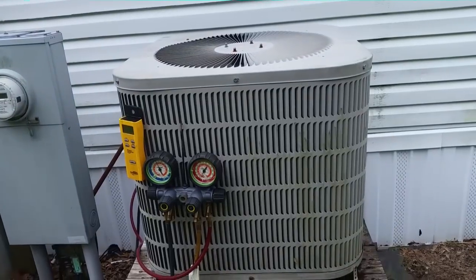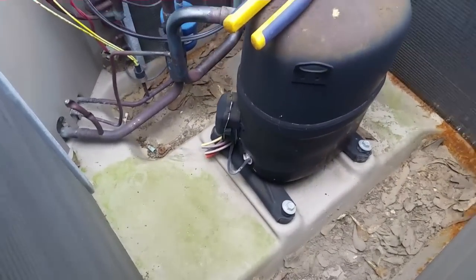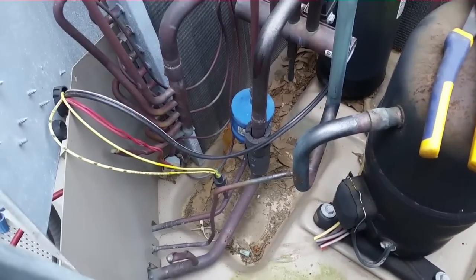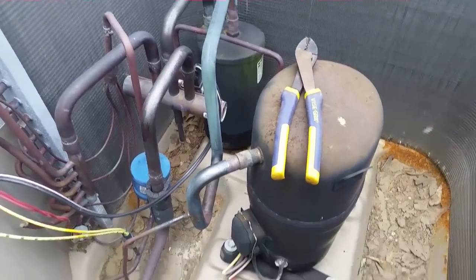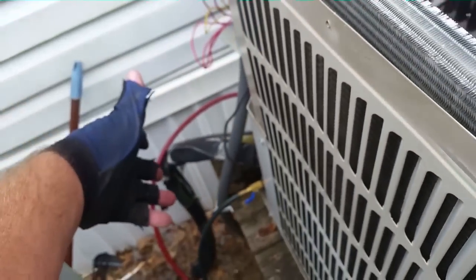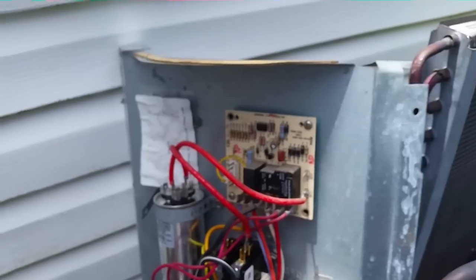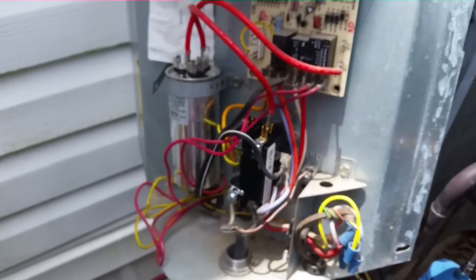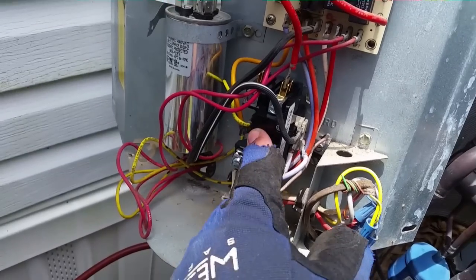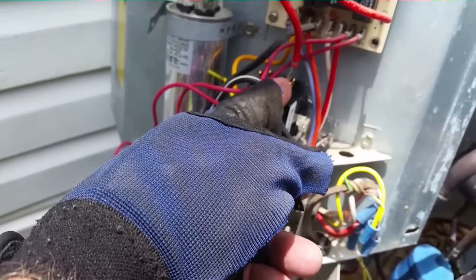Looking down at the old compressor, it looks bent up — kind of kicked up and mangled. Recovery is almost done. We're going to take it out, remove the dryer, put a straight piece of pipe there, and move the dryer outside. The refrigerant came out at five pounds, five and a quarter ounces — a little less than factory charge but more than I was anticipating, which is good. I replaced the contactor with a single-pole unit and wired the crankcase heater off either end so it'll be online whenever the system is not running.